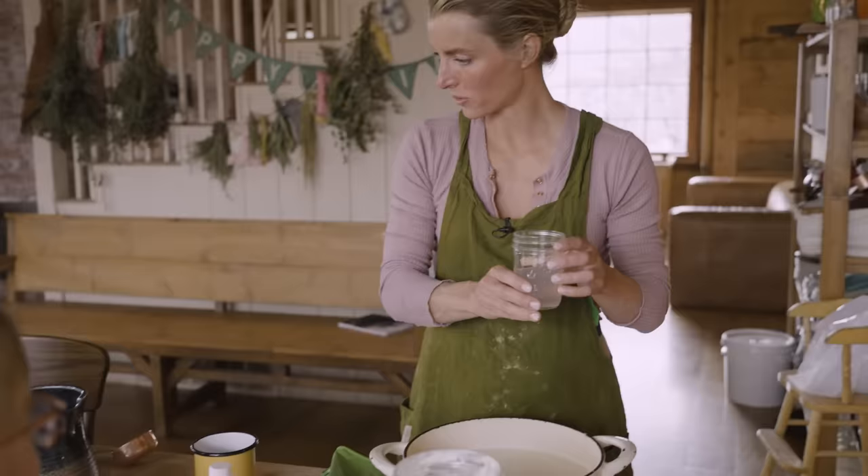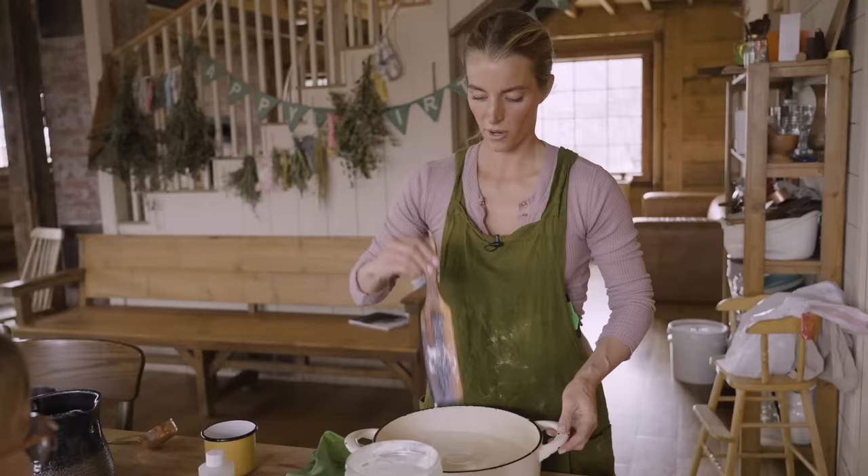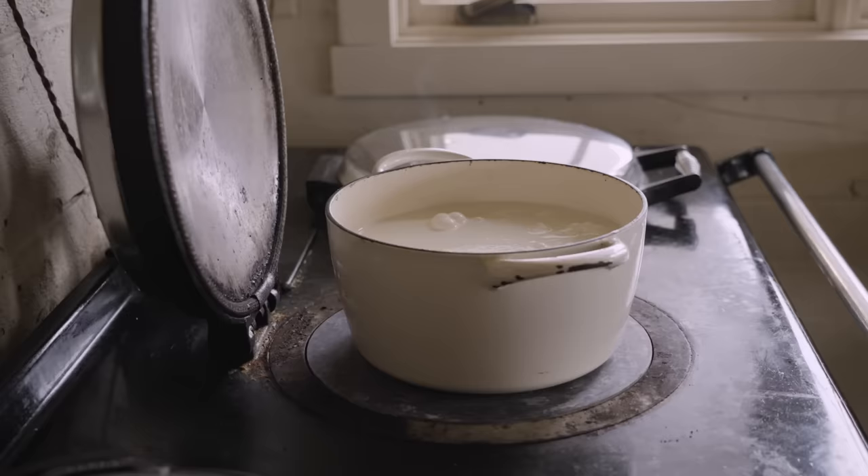Now we're going to add the citric acid and water, stirring in an up and down motion as we pour it in. You don't want to over-stir mozzarella because it will disrupt the formation of the curds. So we're going to take this over to the stovetop and now we're going to heat it up to 88 degrees.